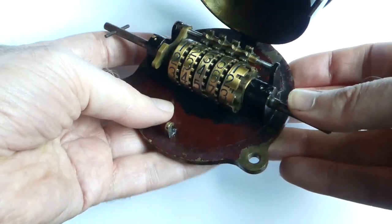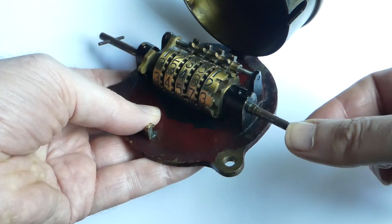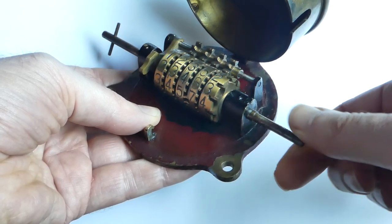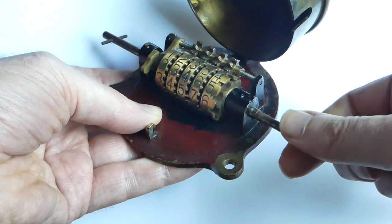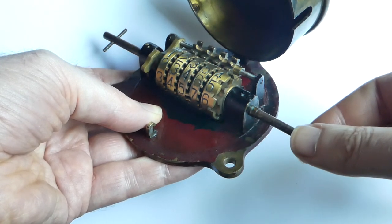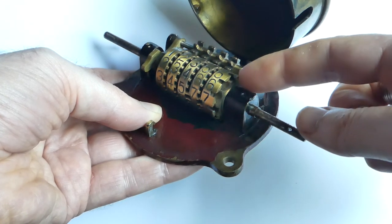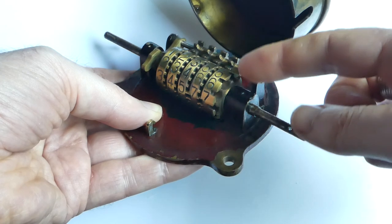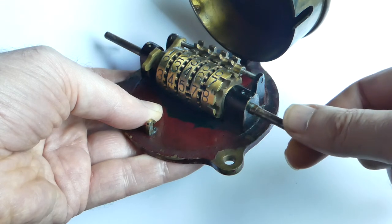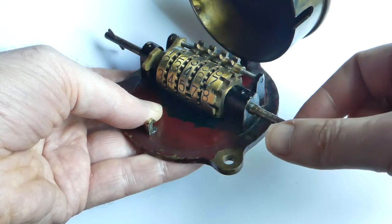The mechanism used to drive the unit wheel is quite interesting — it uses an eccentric gear. This is exactly the same as is used in the dacometer calculator. The gear has nine teeth compared to the number wheel's ten, so each time the gear moves around once it pulls the number wheel by one tooth.